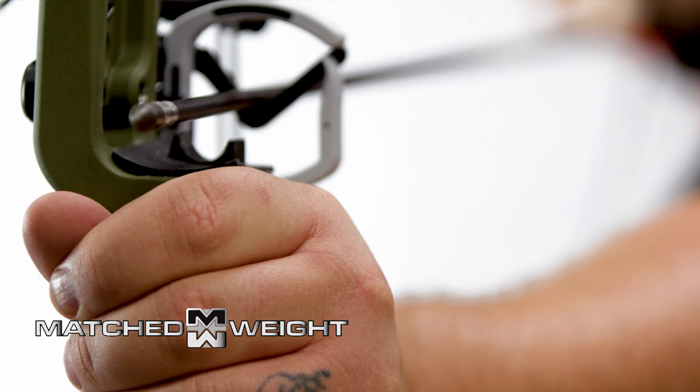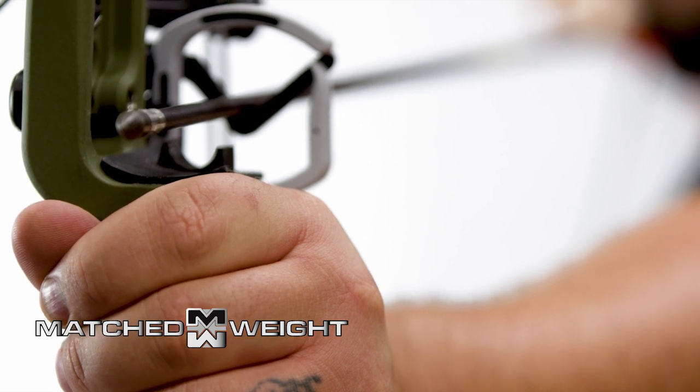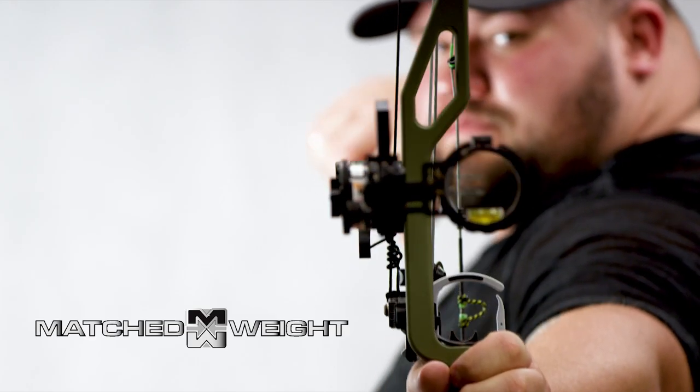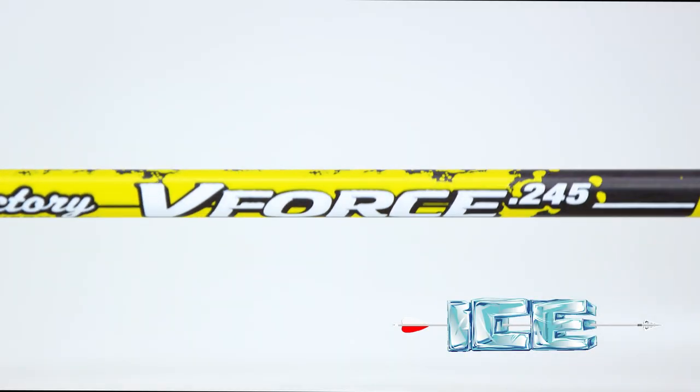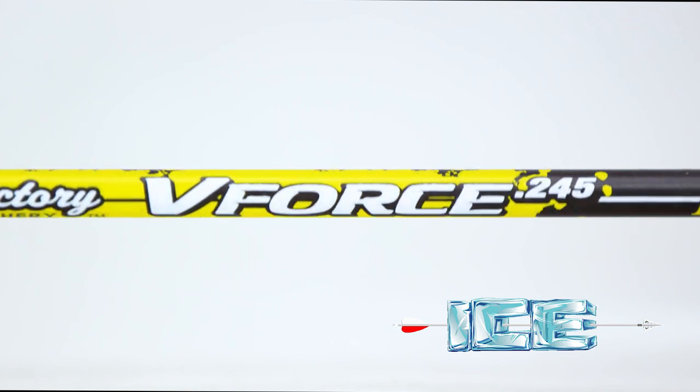Each dozen is weight matched to plus-minus 0.5 grains for precise shot consistency and tighter grouping. Advanced nano-ceramic Aero coating improves penetration and allows for easy removal from targets.